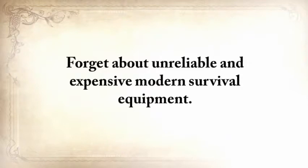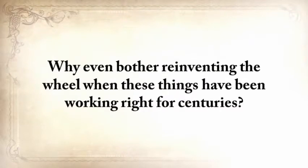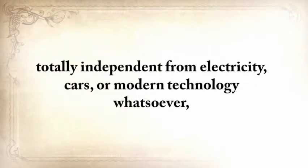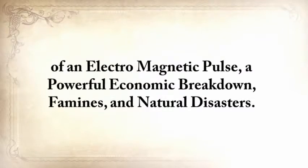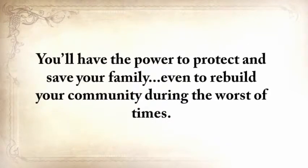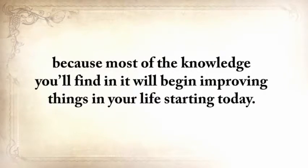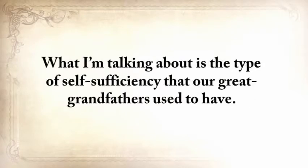Forget about unreliable and expensive modern survival equipment. Why reinvent a wheel when these things have been working right for centuries? The Lost Ways prepares you to deal with worst-case scenarios with the minimum amount of resources, just like our forefathers lived their lives — totally independent from electricity, cars, or modern technology whatsoever — which means you'll also be bulletproof against the ever-increasing threat of an electromagnetic pulse, a powerful economic breakdown, famines, and natural disasters. You'll have the power to protect and save your family, even to rebuild your community during the worst of times. Besides that, The Lost Ways is not merely a survival book, because most of the knowledge you'll find in it will begin improving things in your life starting today.